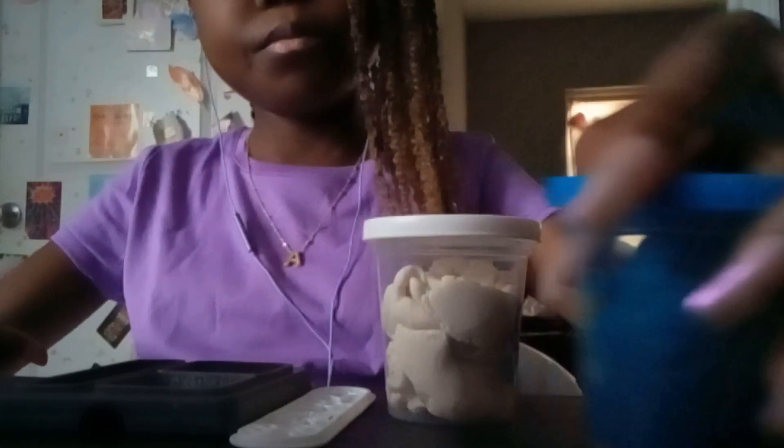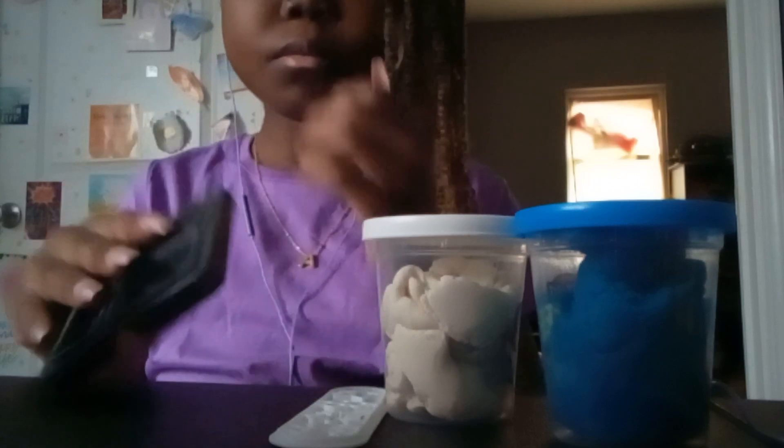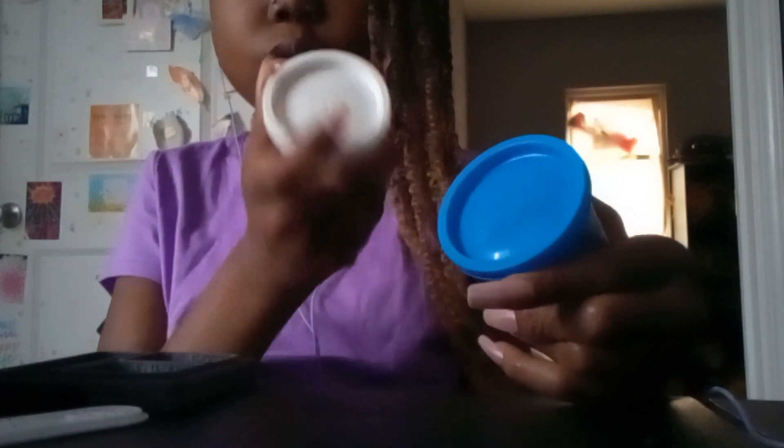Today I will be making a brownie with whipped cream. The things you'll be needing are a brownie mold, two cans of Play-Doh — blue and white — and a plate. You can use any color for the brownie.